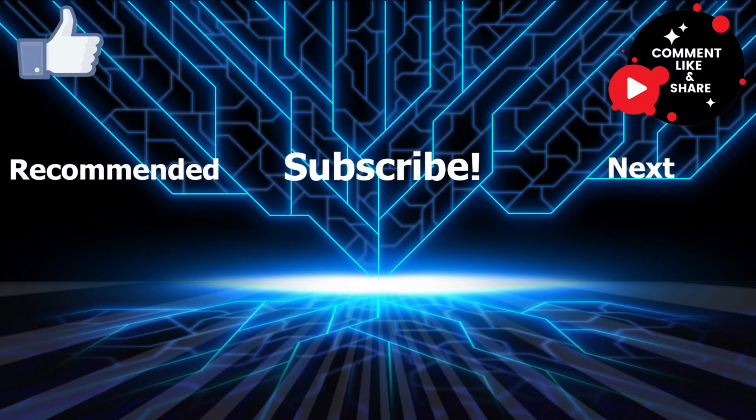Anyway guys, that was the video. If you found this video helpful or enjoyable at any point, please consider leaving a like. We are so close to 100 subscribers, so it would mean a lot to me if you subscribed. Thank you for watching and I'll see you in the next one.